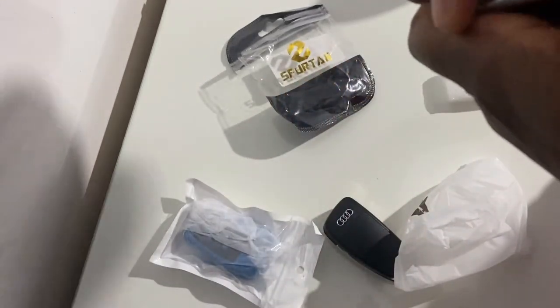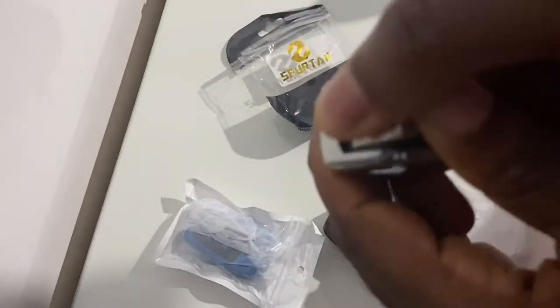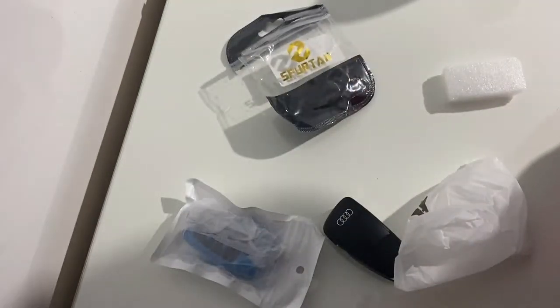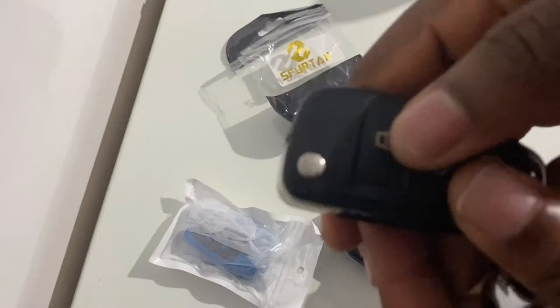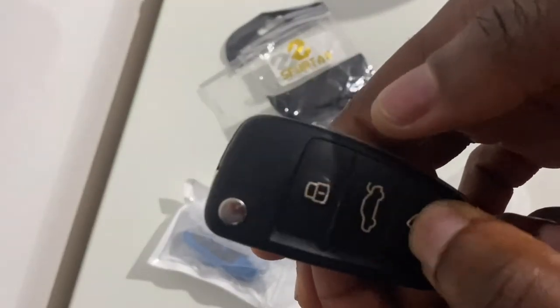Before you insert your key fob, ensure that the open door, the closed door and the open boot buttons are working. Ensure that the red LED light flashes when you try to open your door, close your door, or open your boot.